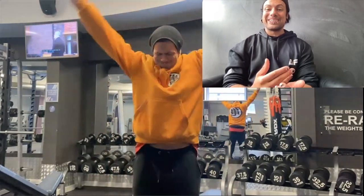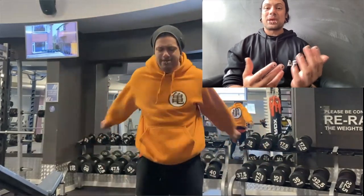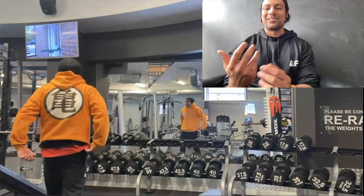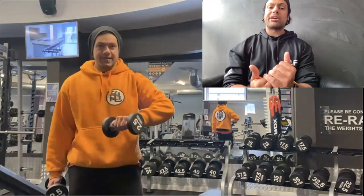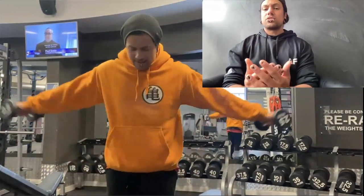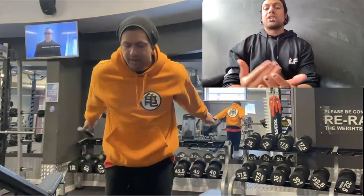I feel like a bit of a tool when I do it, but I know the benefits outweigh how I feel. Next up I'm going to add a little bit of weight to get some more blood into the area — I pick a lightweight, 2.5 kilograms or something like that — and I'll do some shoulder rotations. This is something Eddie Hall does.